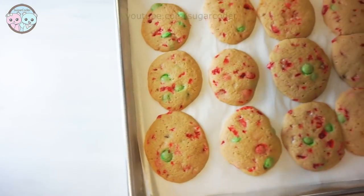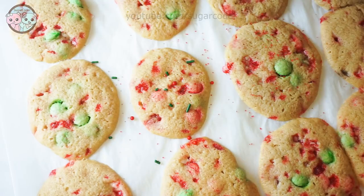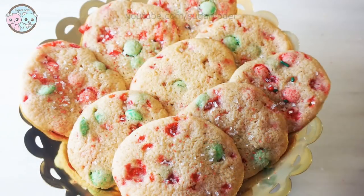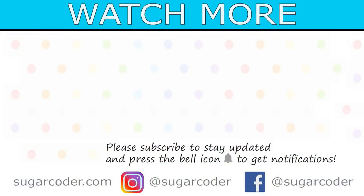If you want to make these delicious cookies to bring to a party or give to family and friends, I put the list of ingredients in the video description. I hope that you like this video. If you want to see more videos like this, let me know in the comments below. Thank you so much for watching and have a sweet day!